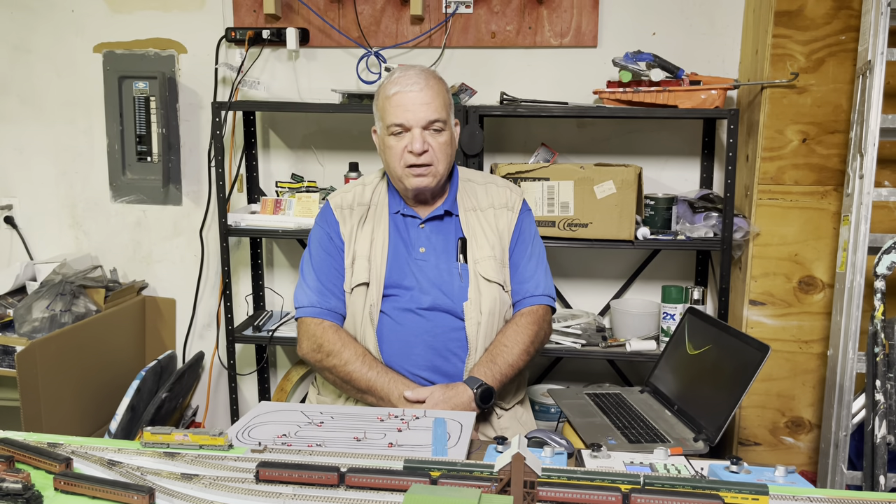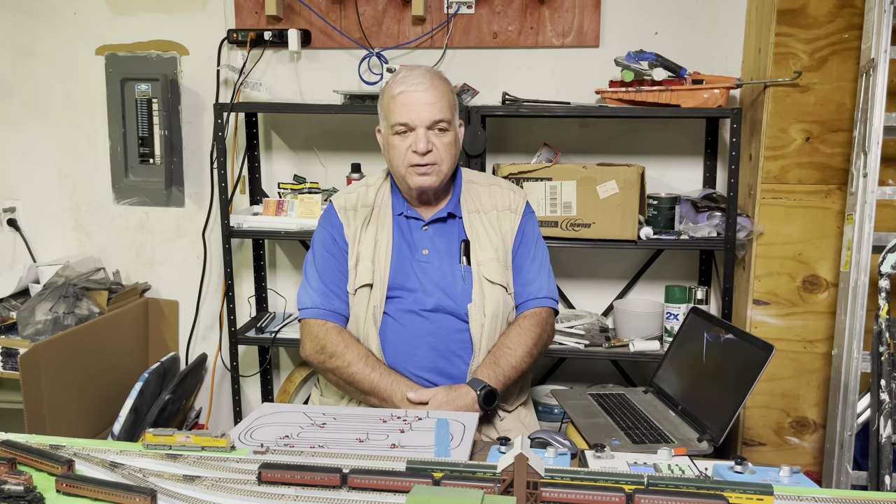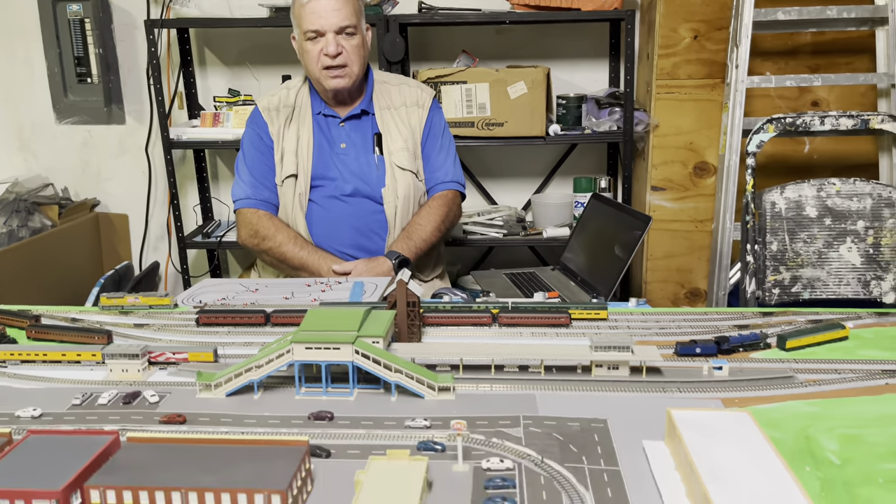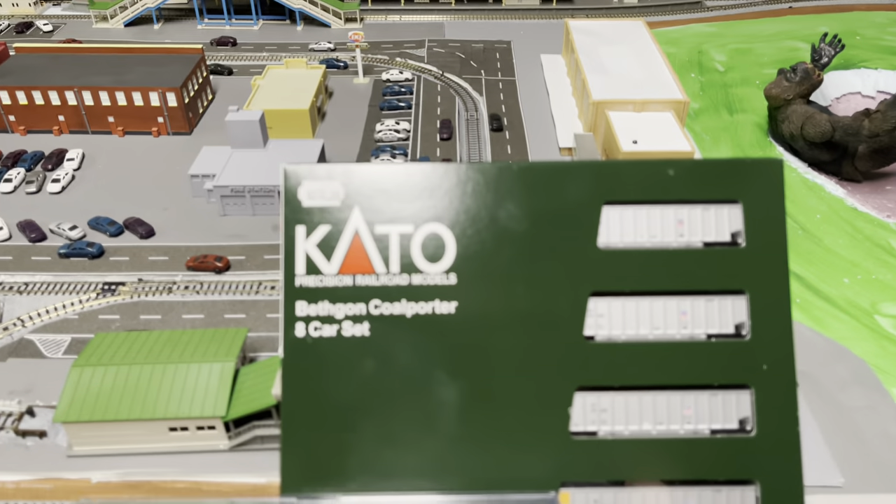Hi, this is Steve Rothstein from Rothstein Model Trains. I have a new video with some new toys we've gotten. We're going to do an unboxing video today of two things we just picked up at the hobby shop: a set of Bethgon coal cars from Kato — an eight-pack of matched cars with a unique design — and a little bit unique at that.